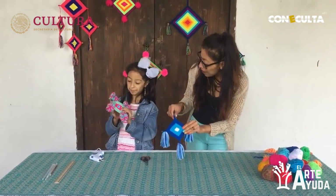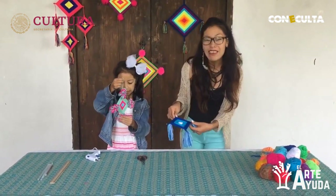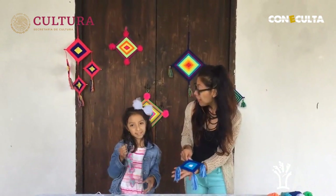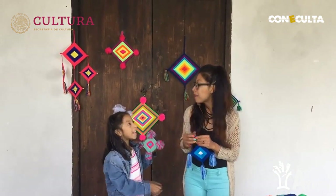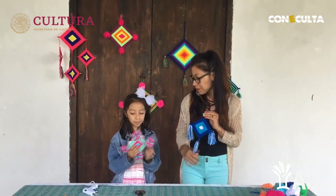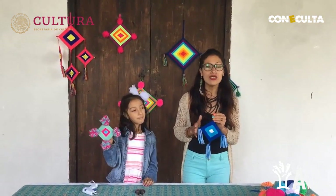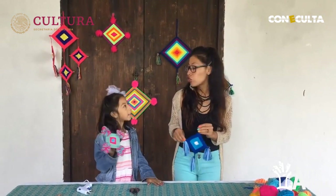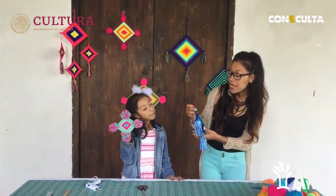Perfecto, el tuyo quedó padrísimo con ese modelo de pompones como flores y el mío quedó así. Chicos, vean qué fácil y qué divertido es pasar el tiempo haciendo cosas bonitas. Cosas que nos hagan divertirnos, que podamos regalar — este podría ser un detallito muy lindo para papá o mamá, para un amigo, o para el cumpleaños de alguien. Recuerden que hacer detalles así tienen un valor muy significativo porque lo estamos haciendo a mano, con nuestro tiempo y dedicación.